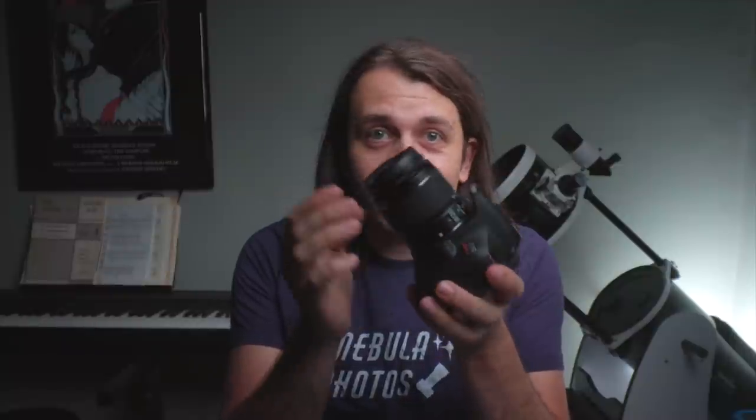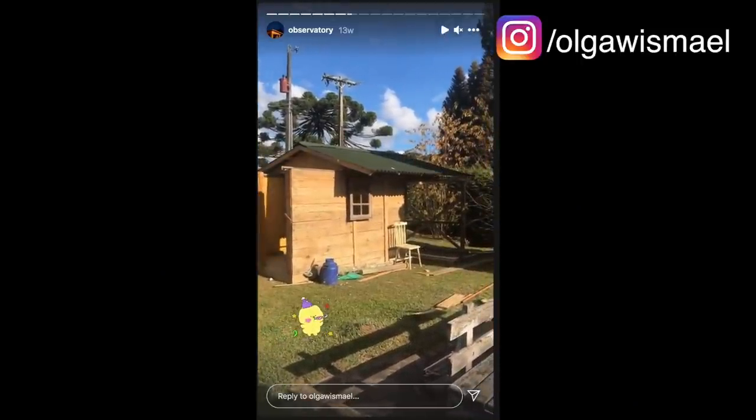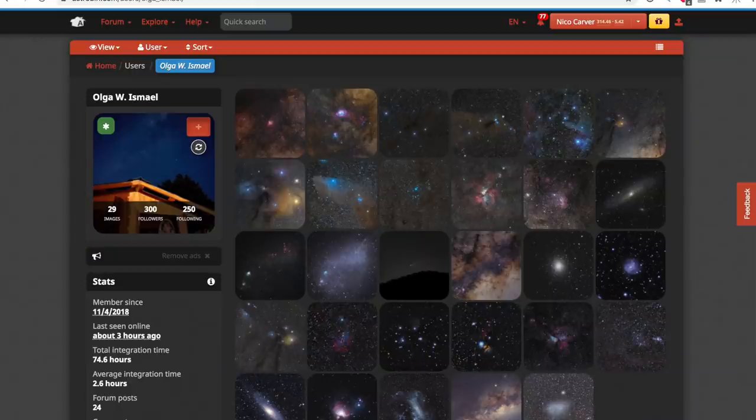For those unfamiliar with the term 'untracked,' it just means astrophotography without a star tracker. For these photos, Olga just used a stock DSLR and normal photography lenses on a tripod. I discovered Olga's work on Instagram, where she not only posts her finished photos, but also shares progress on her astrophotography projects, like a DIY roll-off roof observatory she built in her yard. You can also follow her on Astrobin to see the photos in higher quality — all the links will be in the description.